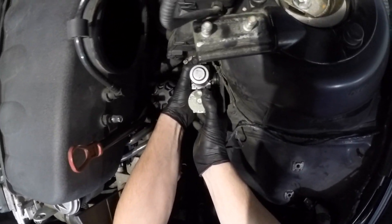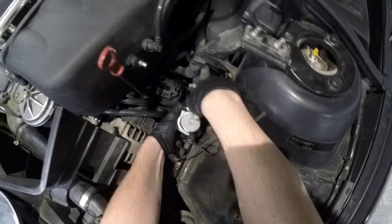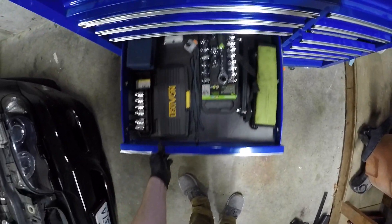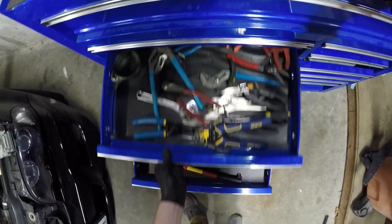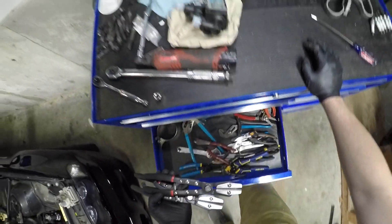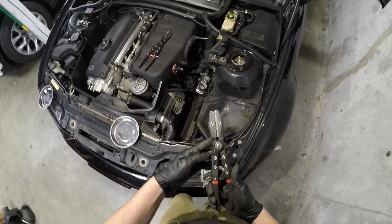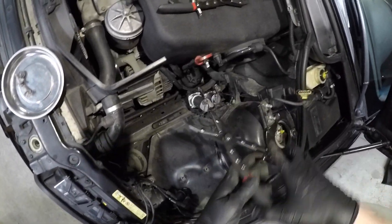This thing just kind of comes up — there it goes. Now I don't want this to leak everywhere, so I've got some nifty tools to help with that. These will clamp onto the hoses and keep them from leaking too much.